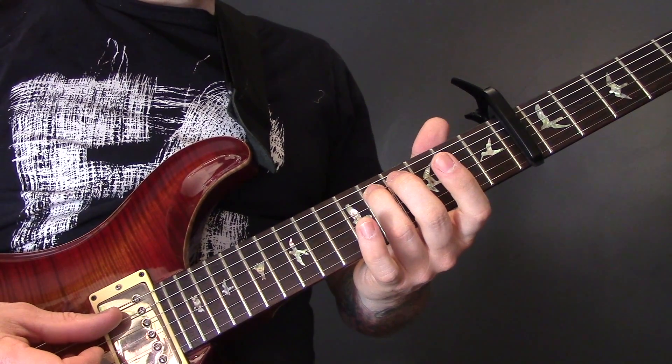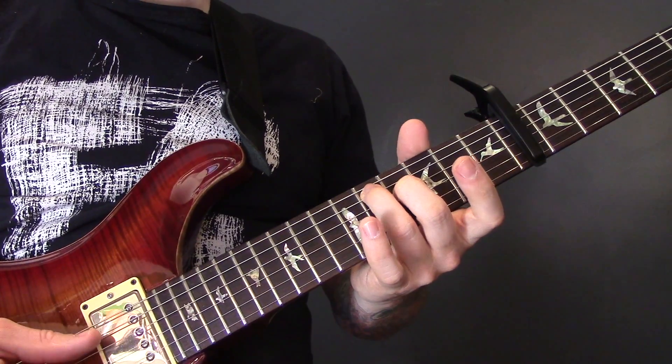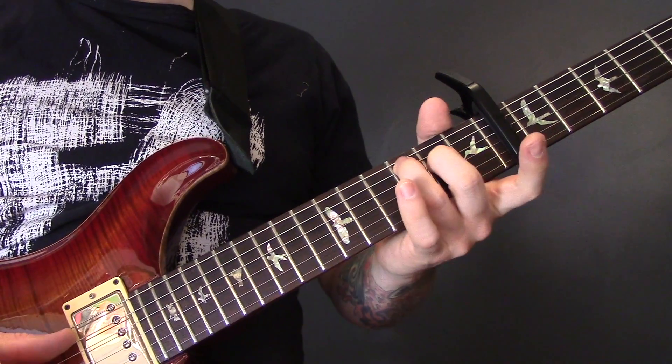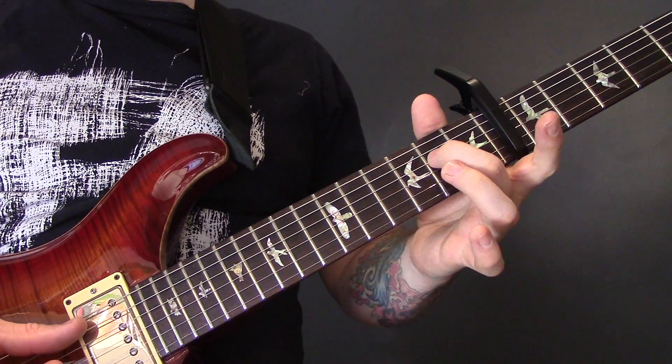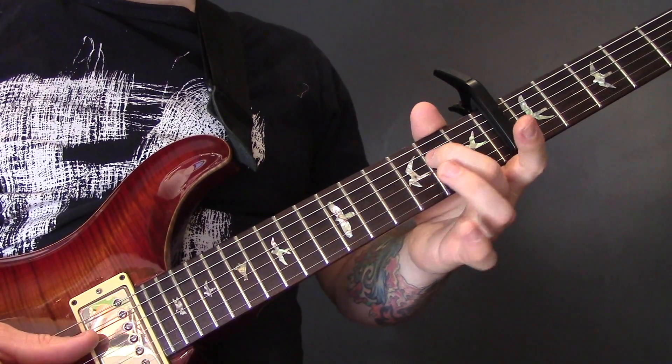Then on to the A string: fret 5 and fret 4 of the D. Move that back to fret 3 of the A and 2 of the D. And then 2 of the A and open D.